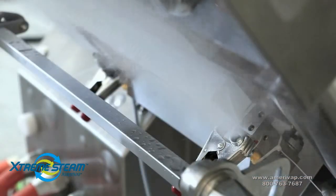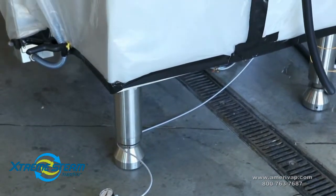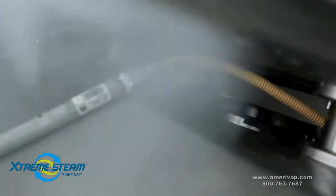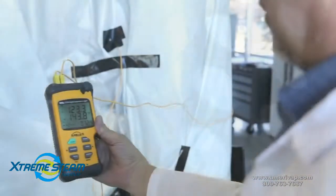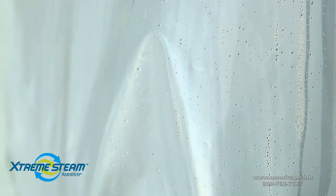This is what it looks like under the plastic during the steaming process. Monitor the internal temperature to maintain 160 degrees for approximately 30 minutes. This will allow the equipment to heat up evenly.